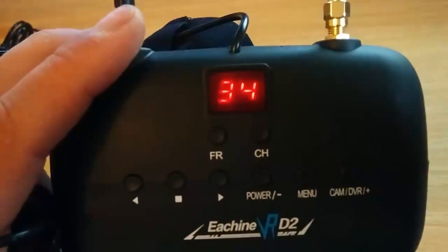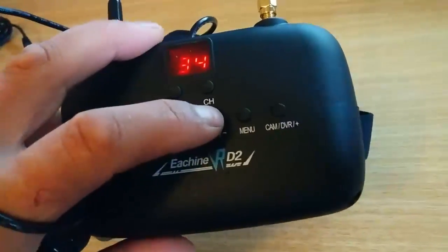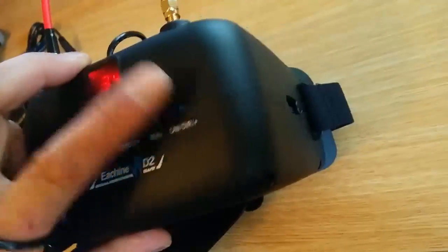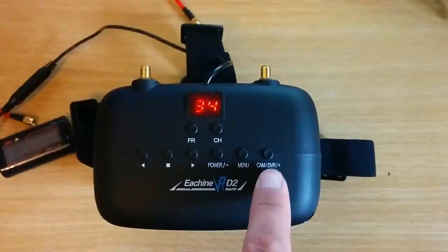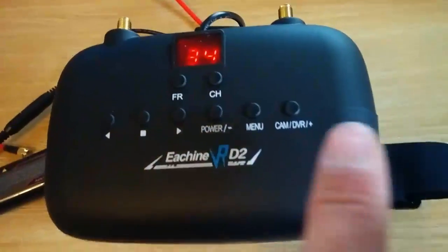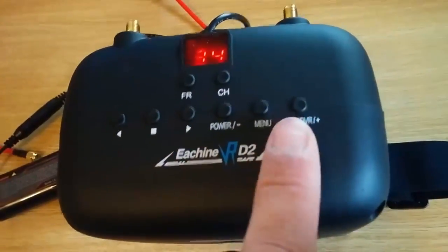If I turn the power off, it turns the screen off, but the display is still on, so it is still going to use some battery even when the power is off — odd. This button changes the input between AV1 and AV2. AV2 is the DVR, and I've read that other people have had problems: if it's on AV2 going through the DVR, there's a delay, but if you keep it on AV1, there's not.